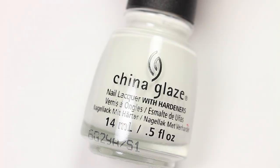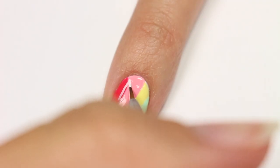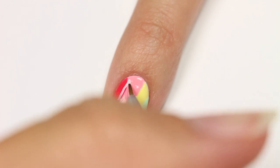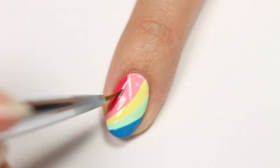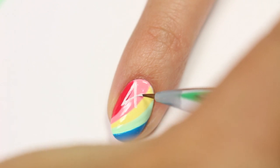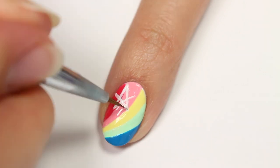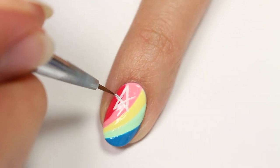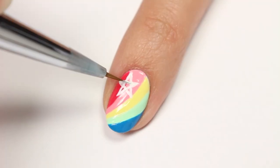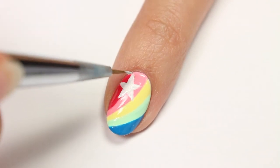Once this has dried, I'll be using the white polish to make the stars. The easiest way to create stars, I think, is by connecting the points first. So I'm going to start with two lines, sort of making an upwards arrow. Then I'm going to create a line going from the bottom corner upwards, and the same on the other side, and then finish it with a line across. And now fill it all in.